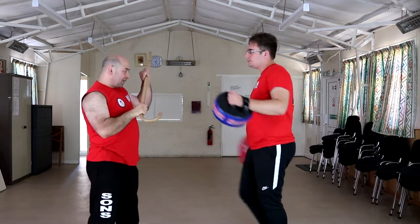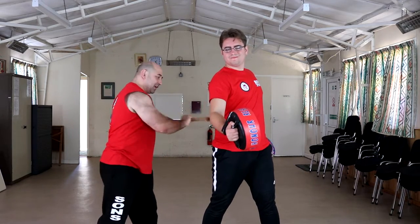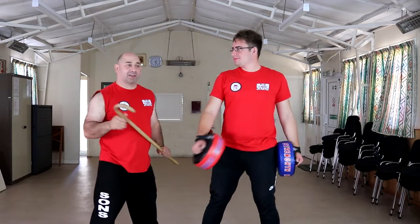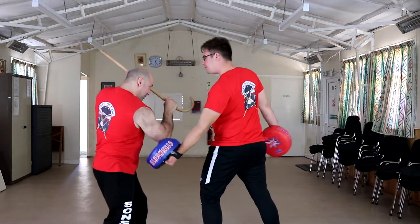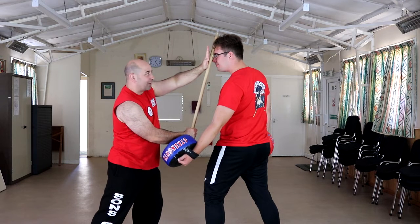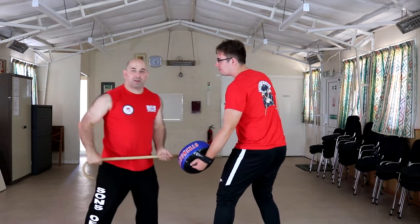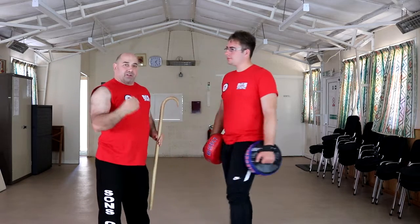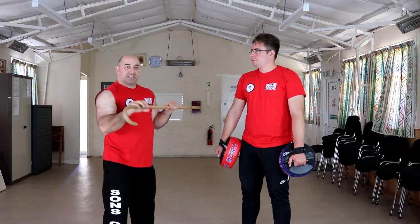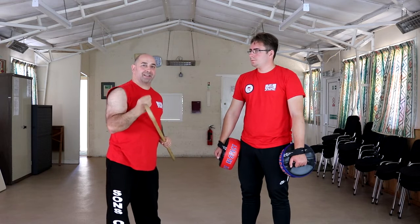He comes in for an uppercut — nice and easy. I'm dropping, I'm sweeping that away. He's exposed. I've got all these techniques that I know he doesn't like. He comes from the other side, I'm down. This would be very nice for a double tap on there and I can bring it up, dragging, striking. It's not about what strike you use — it's about keeping yourself covered, protected and practising these very short striking techniques.